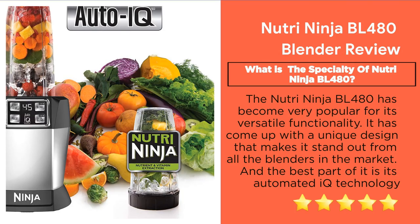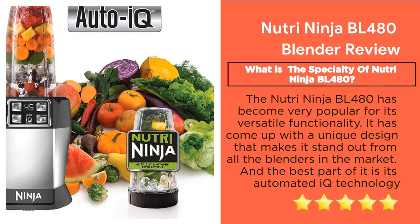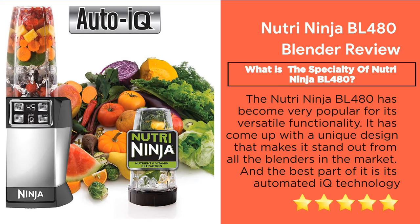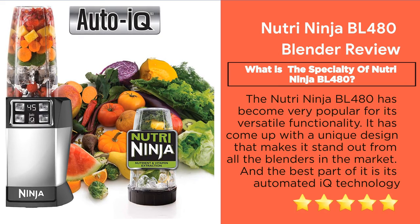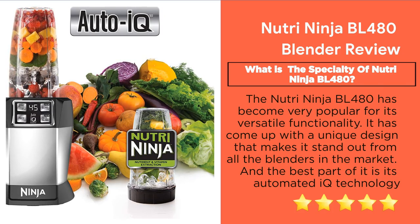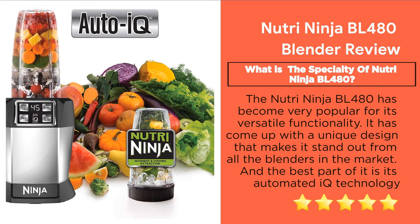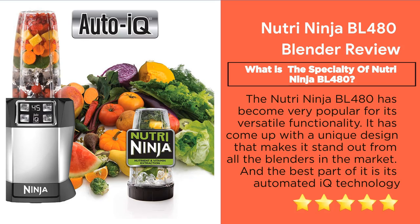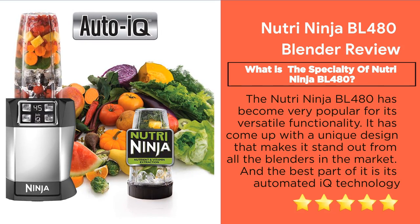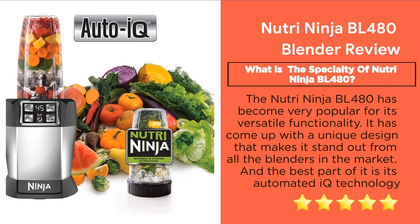Feature 9: Specialty of the Nutri Ninja BL480. The Nutri Ninja BL480 has become very popular for its versatile functionality. It has a unique design that makes it stand out from all other blenders in the market. The best part is its automated IQ technology — you add the ingredients, attach the blade base, and the automated IQ program adjusts the cycle depending on the hardness of the items. This technology is highly rated among customers for perfect juice making.